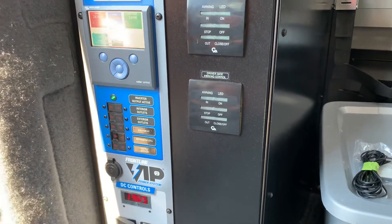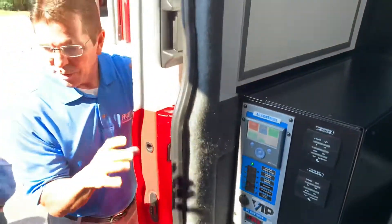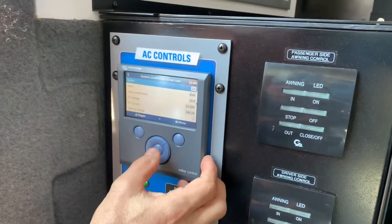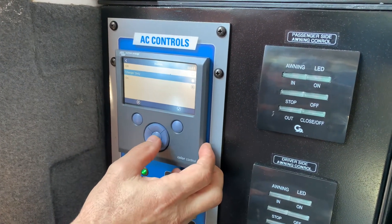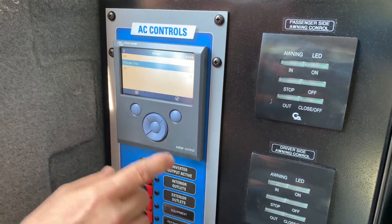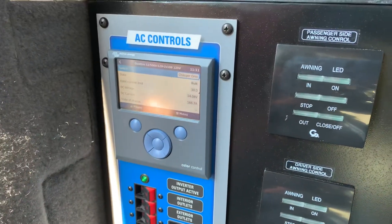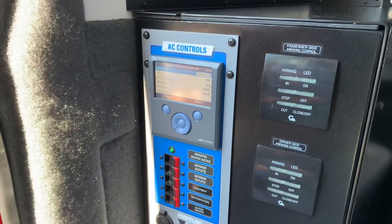So if we want to power down the truck, but we want to keep the refrigerators energized — I'm going to switch this to charger only. So on charger only, with the shore power connected, you're charging the batteries, and the refrigerators are still energized.